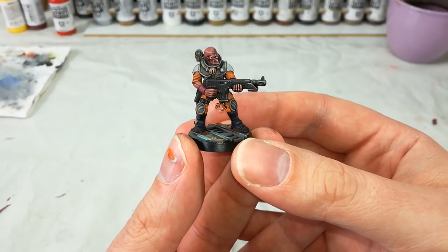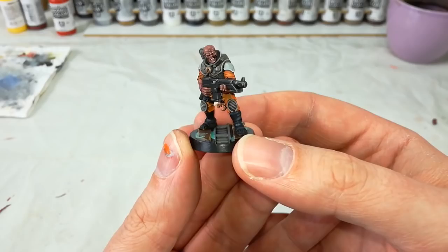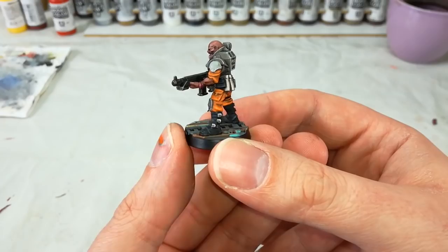Hello and welcome to a very special How I Paint Things. Today in front of me I've got one of the neophyte hybrids for the Genestealer Cults, and he might be one of the brightest models I have ever painted for 40k.